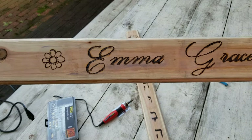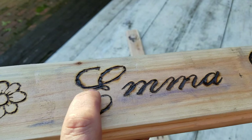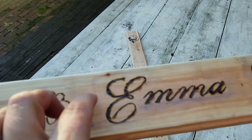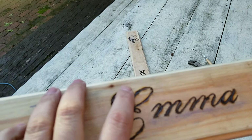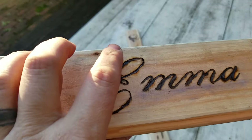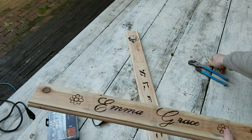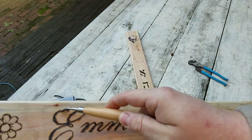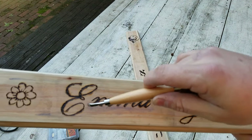I wanted to smooth out some of these edges, especially on her name. Up close you can really see where, when you go across grain while burning, you can tell the different wood strengths from the different seasons — some burn quick, some burn slow, so it doesn't go smoothly. What I'm going to do is use this tool right here to go through these burns and try to smooth them out, and then re-burn them to try to get a smoother look.